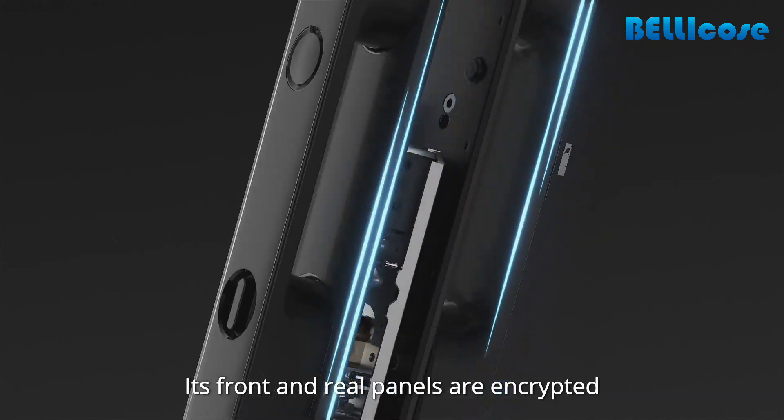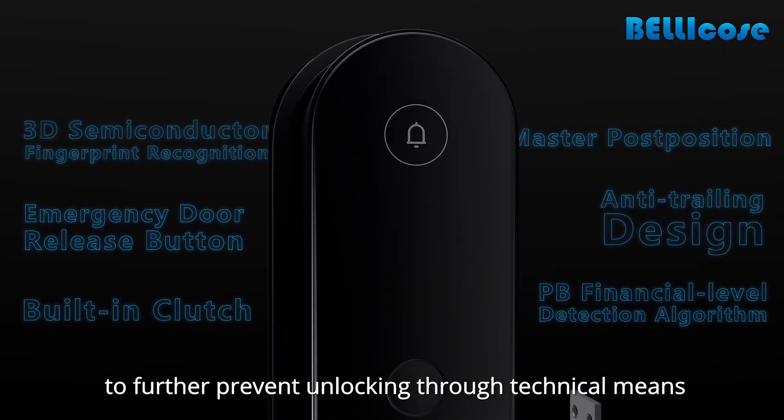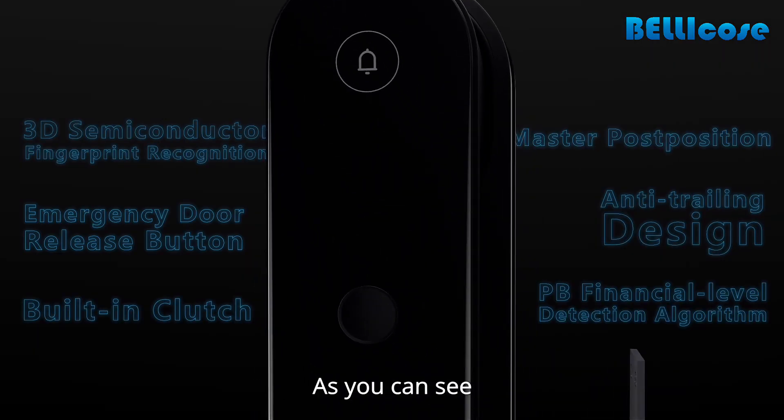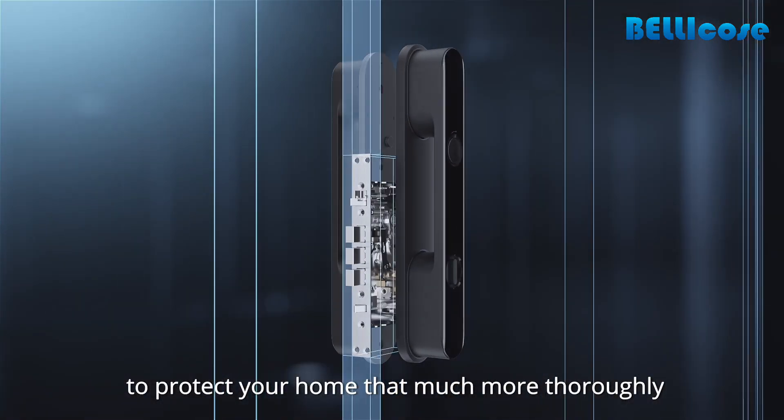Its front and rear panels are encrypted with one-to-one authentication to further prevent unlocking through technical means. As you can see, it has integrated several advanced security designs to protect your home that much more thoroughly.